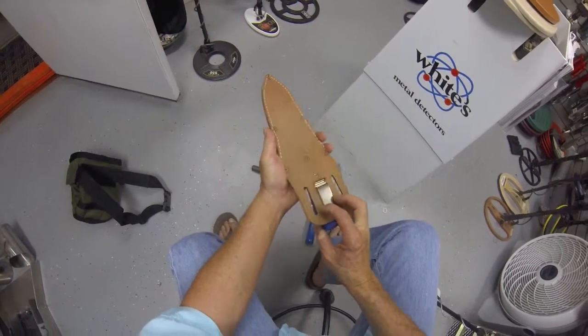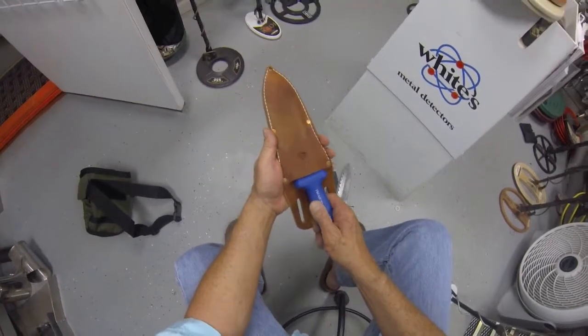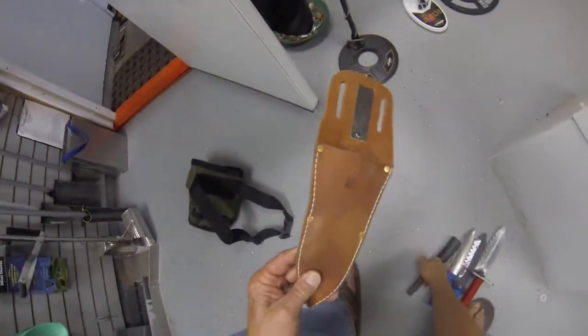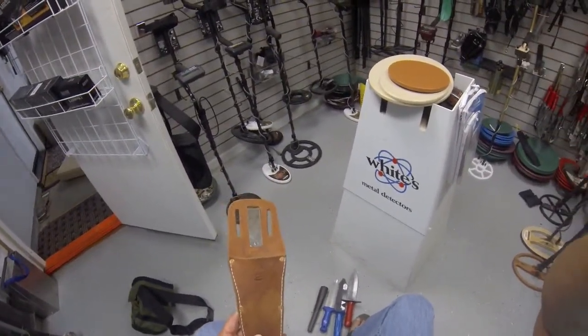They've been reinforced, as you can see — good solid product. We just came across them and started carrying them, so I thought you guys might like to see that. Thanks for looking. Larry from Big Valley Metal Detectors.